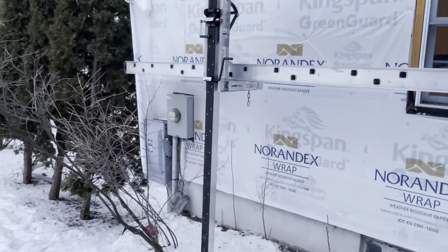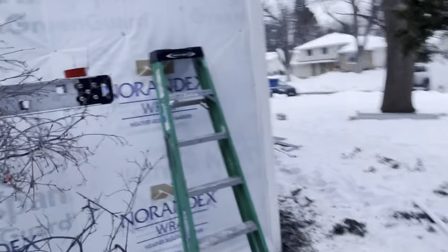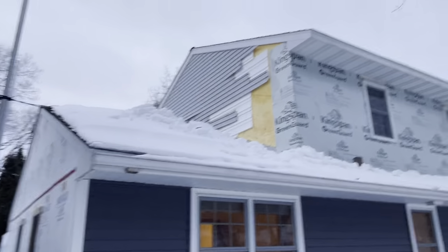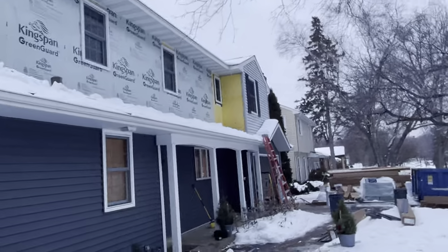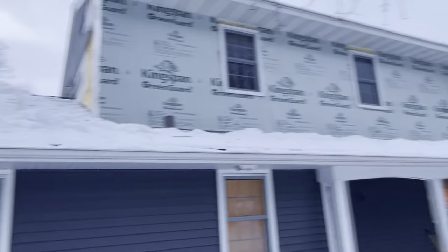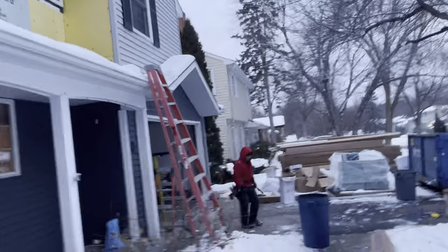Over here you've got electrical boxes - in this case those don't need to be detached or reset. All in all, this project in the summer would take maybe six days because you've got longer days, better weather, and easier conditions. In the winter we still want to build jobs - when it gets really cold they'll take some days off, but a job like this in the winter you're looking at maybe a two-week project.